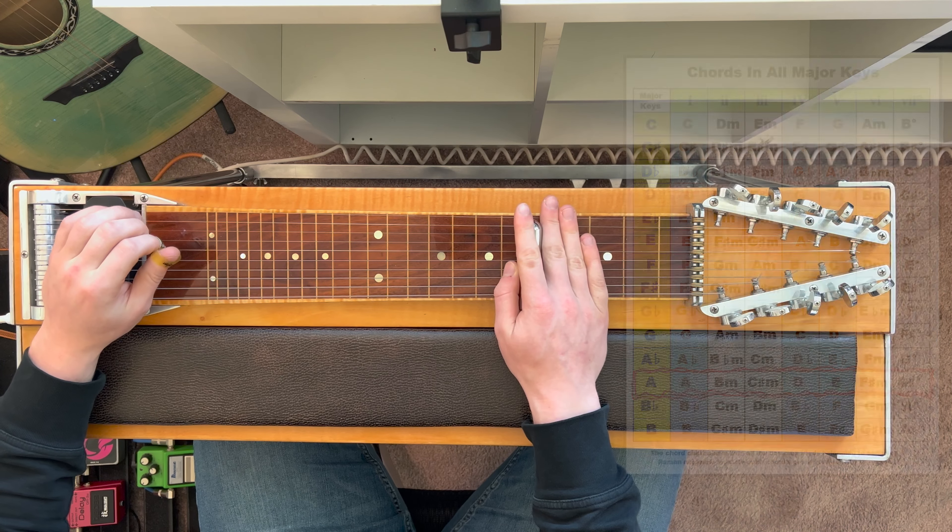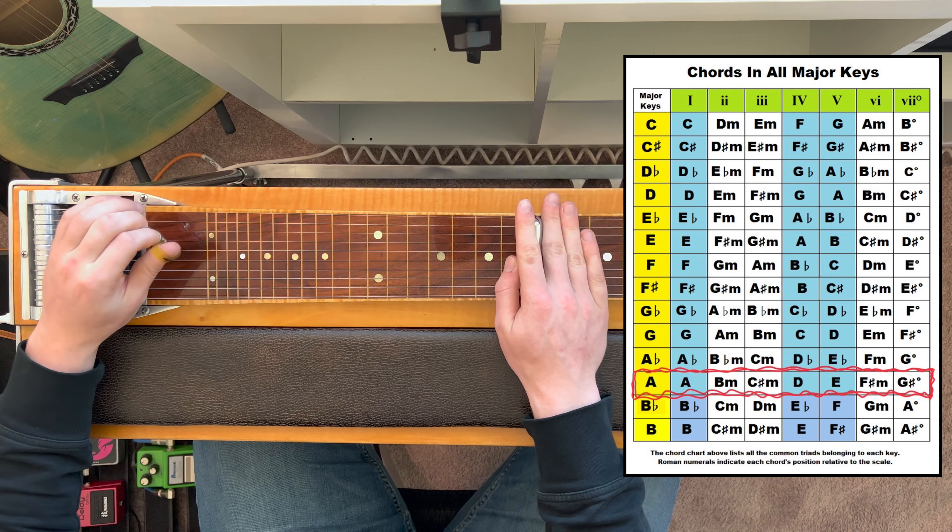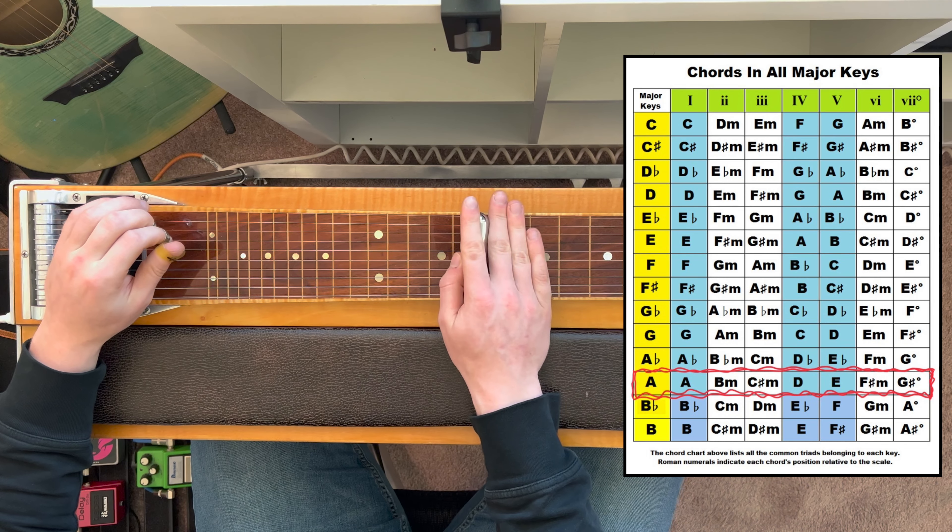The triad chords in the key of A major are A major, B minor, C sharp minor, D major, E major, F sharp minor, and G sharp diminished.